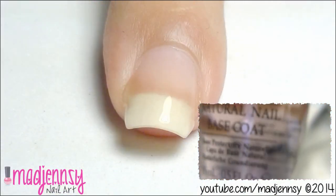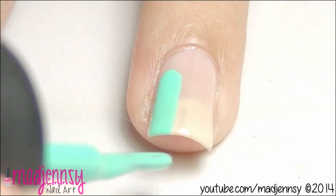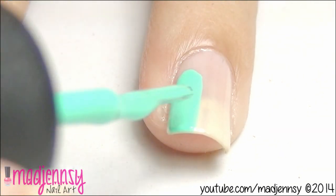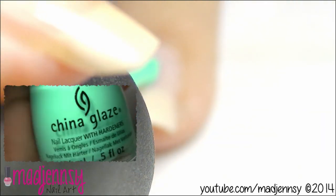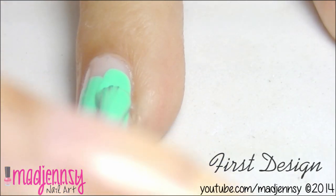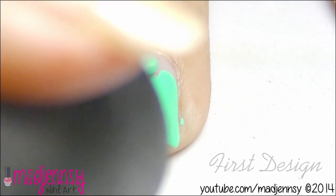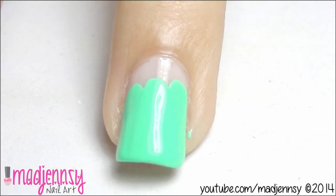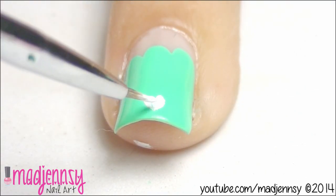Begin by applying base coat to protect the natural nails. For the first design, we are going to paint the base like shown, with two coats by China Glaze. Now let it dry. With white-green paint, let's create a heart pattern.